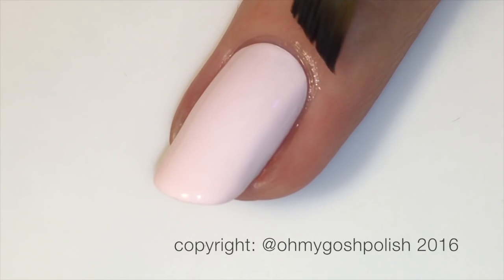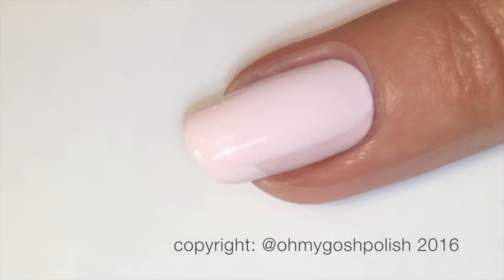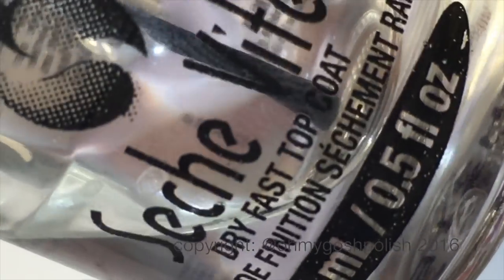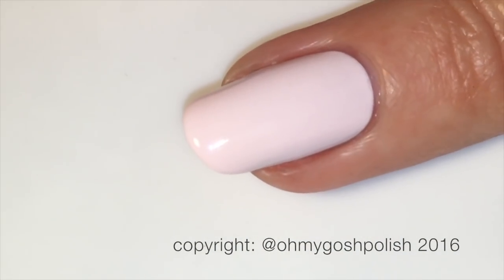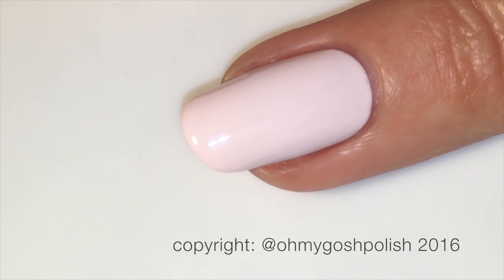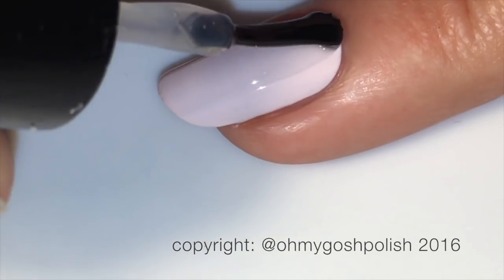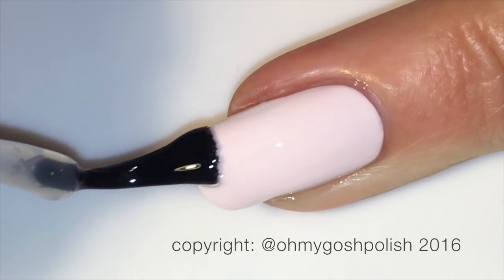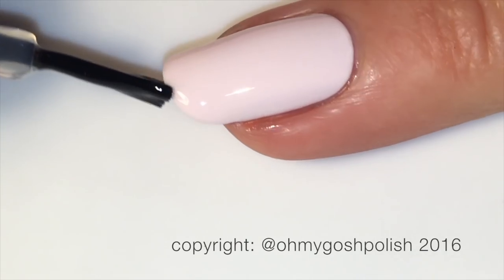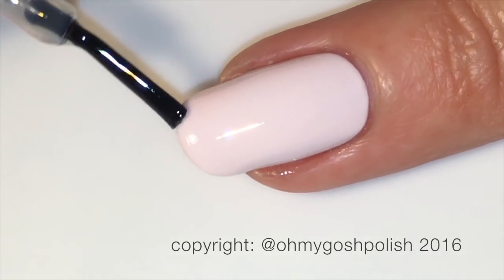Unless I forget, in which case go ahead and remind me. The next step is to add a coat of Seche Vite. I do this always before doing any nail art, and particularly if I've done three coats of polish, because Seche Vite has a unique property in that it dries through the layers of nail polish. Three thin coats of polish then Seche Vite is definitely going to dry through all of those, which gives you a beautiful surface to do your nail art on.